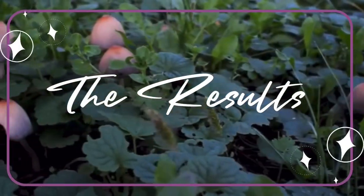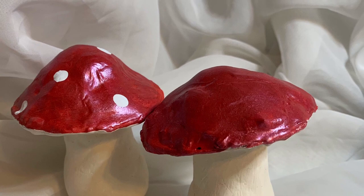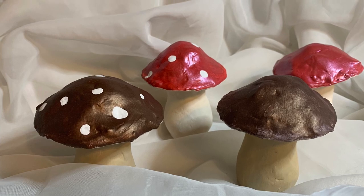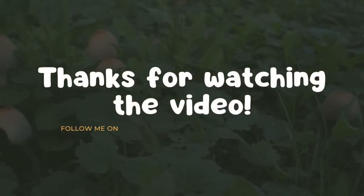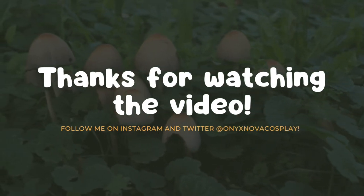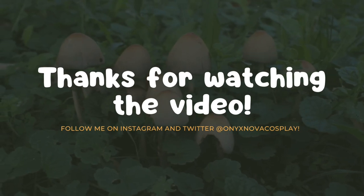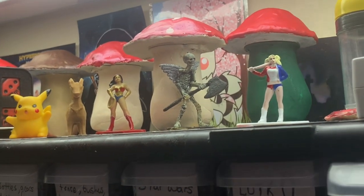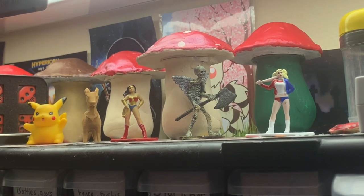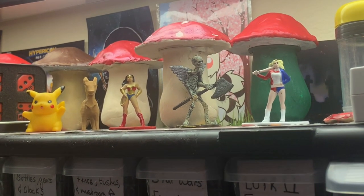Anyway, enough talk about paint — here are the results. If you've watched this entire thing, thank you so much for joining me on my little mushroom journey. I'm really proud of how these turned out — I'm kind of obsessed with them. So if you want to see more, let me know. I want to make more things for you guys to enjoy and watch with me, because I'm not just making these for me anymore — I want everyone to enjoy these with me. Thank you for watching. Look at my mushroom kingdom — not copyright by Nintendo, it's just mushrooms in a land, I promise.